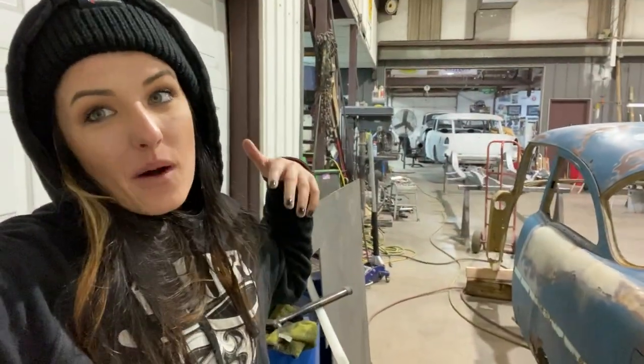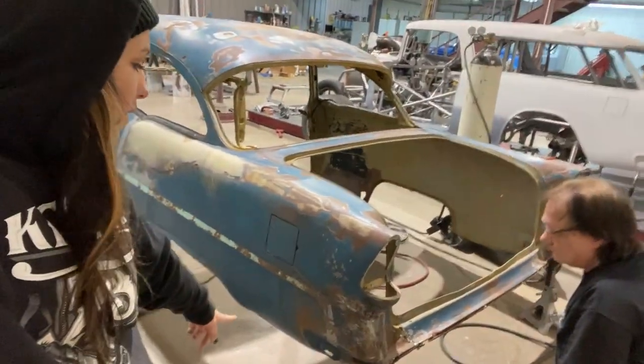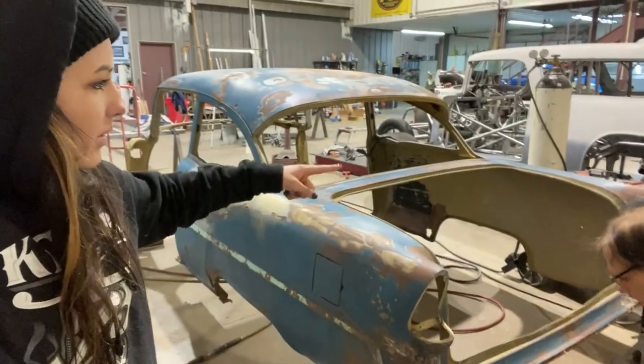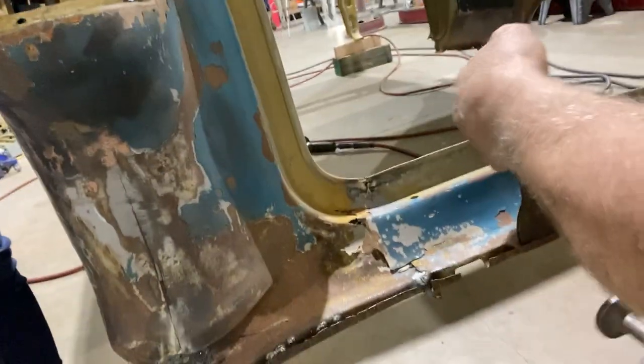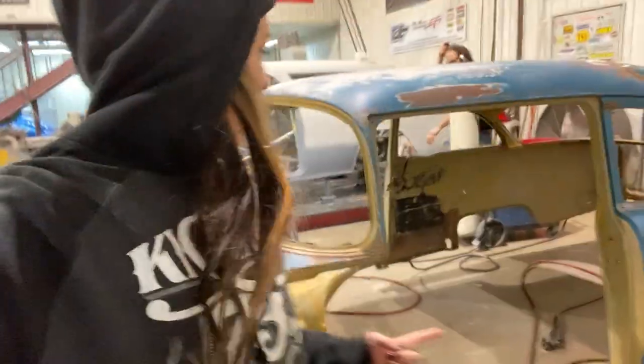I'm going to do a walk around so you can see how bad it was. This right here was bad. That's been about an hour's worth of beating. So I'm going to scotch-brite the inside, and he's going to keep hammering and hole patching, straightening this. And then we'll get the panels ordered - just that panel and the rockers.